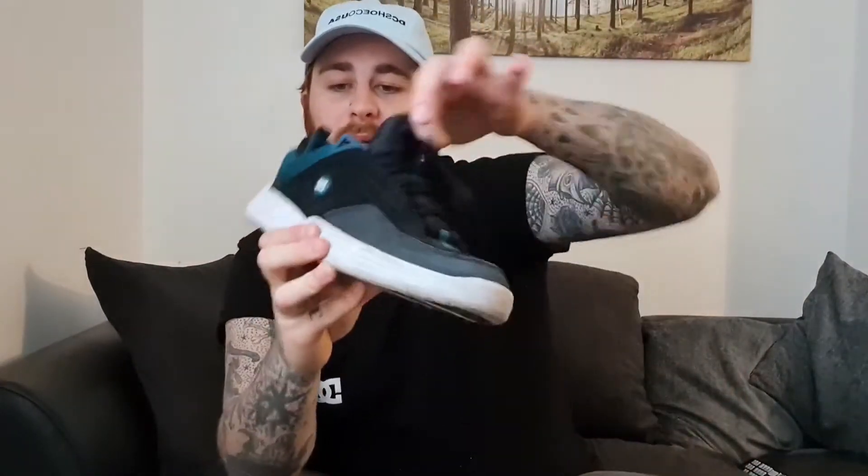Apart from the front bit and the tongue, it's a decent shoe — I've skated it and it's a nice skate. It's reminiscent of the OG and I think if they made those two adjustments it would be a lot better.